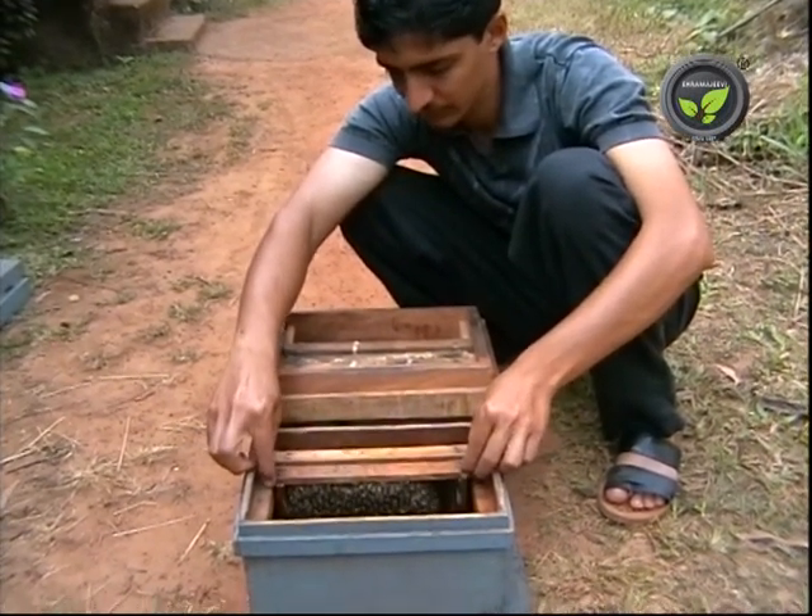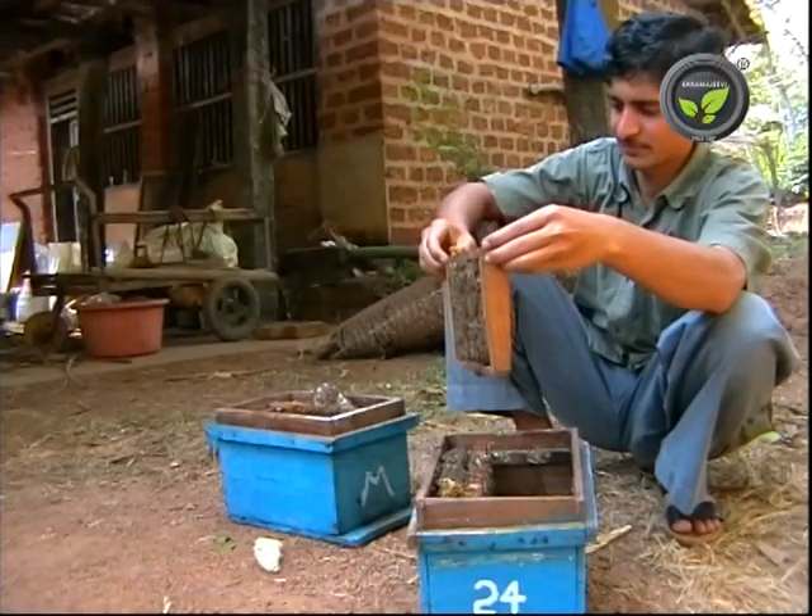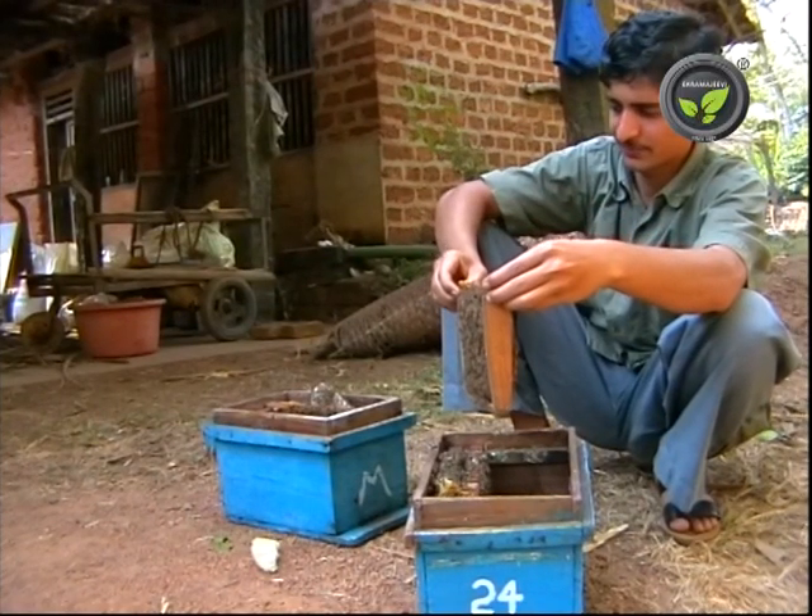The new queen emerges in the new box and develops the colony. There is a simple method for easy multiplication.